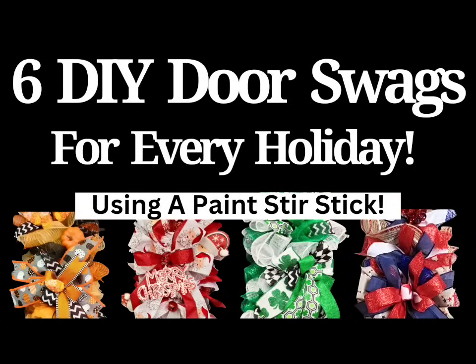Today I'm going to teach you step-by-step how to make six different DIY door swags for every single holiday using a five-gallon paint stir stick. You'll find timestamps below so that you can jump ahead to the tutorials you'd like. Welcome to Stillwater's Reed Designs, come on in.